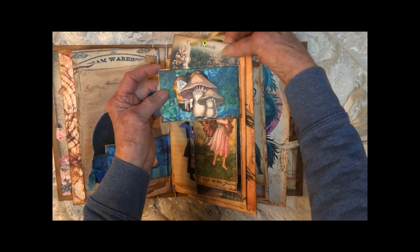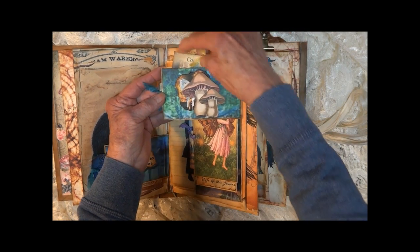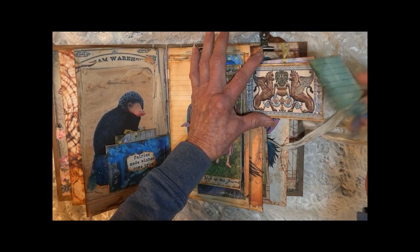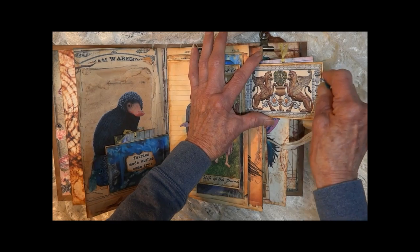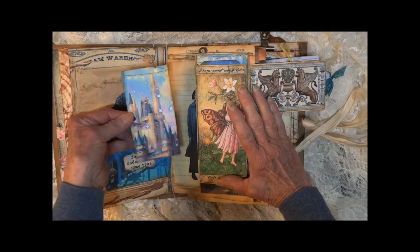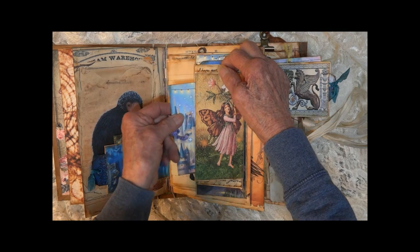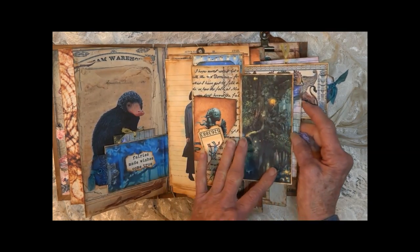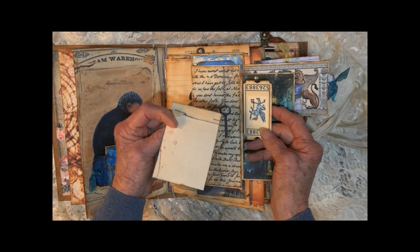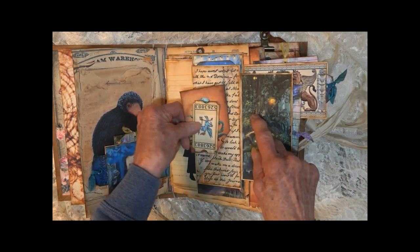It has a pull from the top — a tiny little postcard. Open it again — got a tag that pulls out here. This section has another tag that pulls out from the side: fairy's castle. Here we've got another one of the creatures that was in the movie, and a little ticket that fits behind this angled tuck spot.